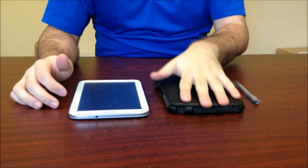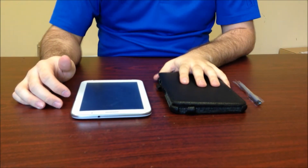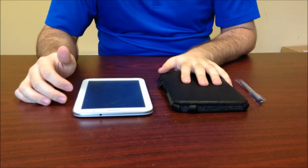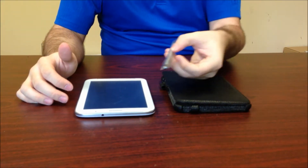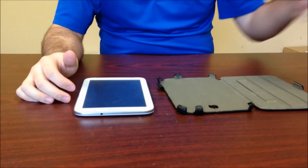Hey guys, introducing the heated case for the Samsung Galaxy Note 8. I just wanted to demonstrate some of the basic features. It does come with a bonus stylus — we're just going to set that aside, get that out of the way, and pull out this inner fill as well.